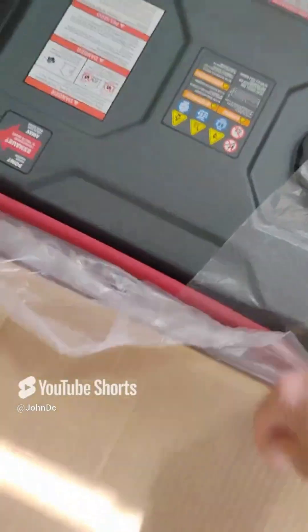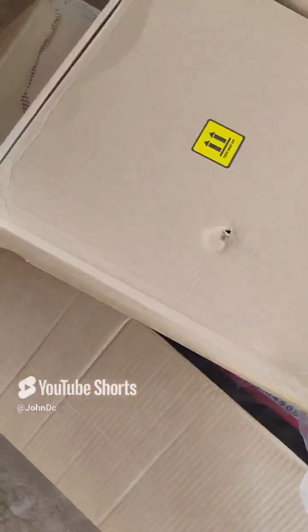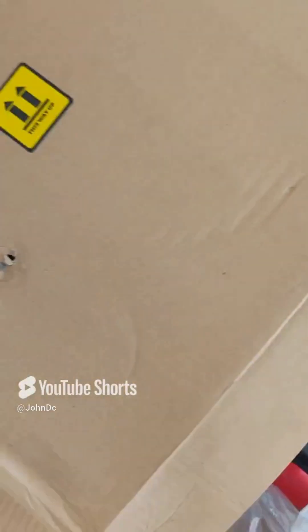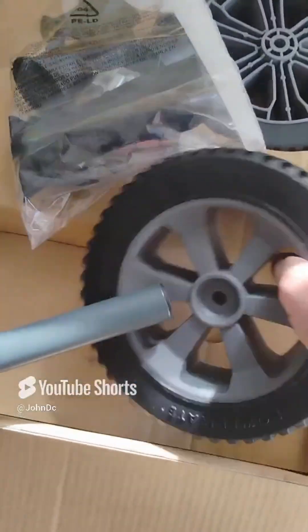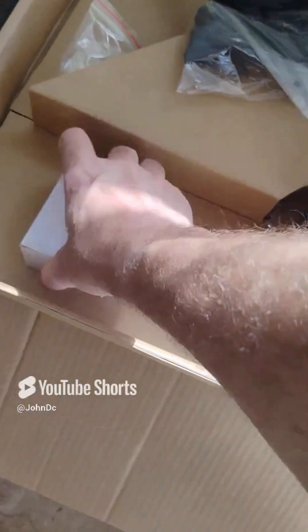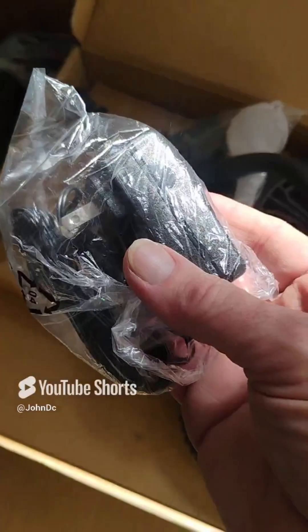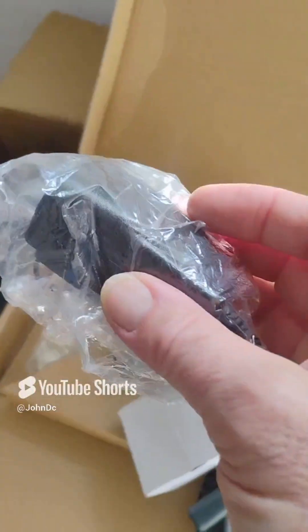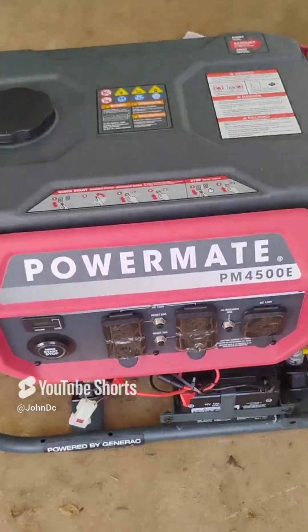There it is — there's the generator out of the box. In the box it looks like there are wheels and brackets so you can pull it. There's also the charger for the electric start, mount-in brackets, and it comes with SAE 10W-30 PowerMate engine oil.